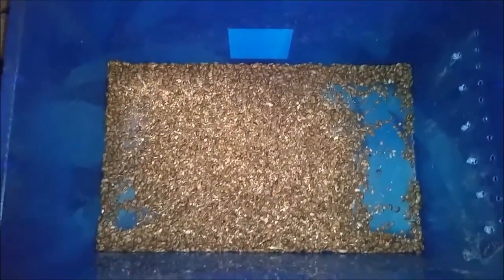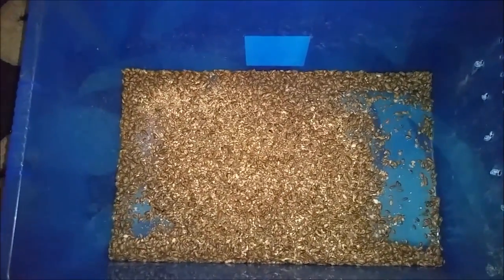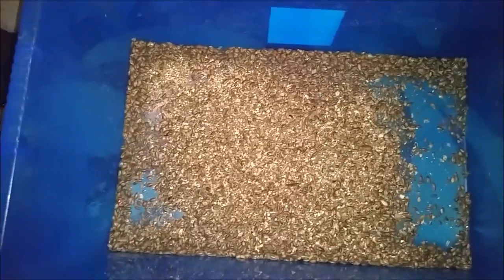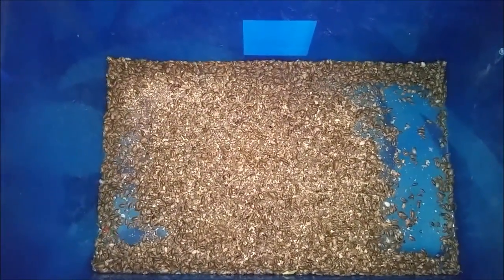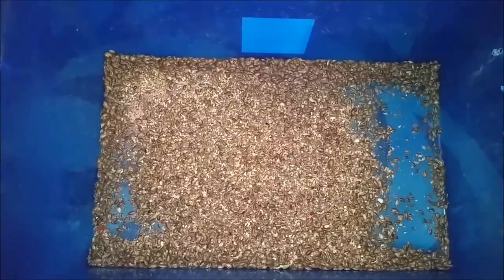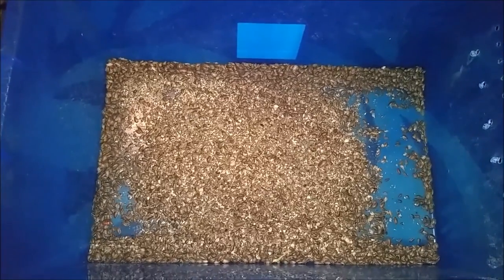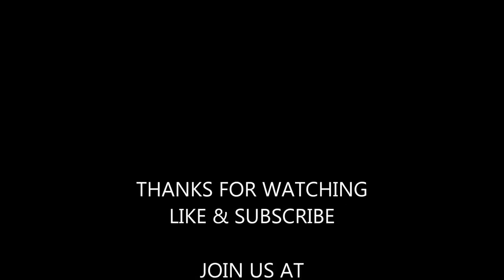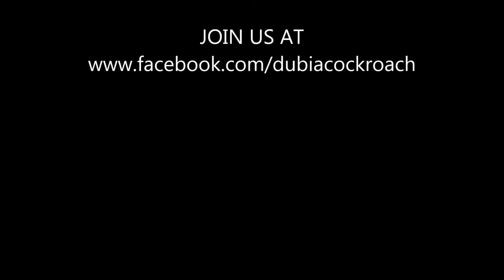Now we have all those sorted. Got all the breeders back in their colony and all the babies are now sorted. We leave all the frass in with the babies because they will eat it — that is their food source for a few weeks. All we have got to do now is put some fresh egg crate in there and some food and they are sorted.